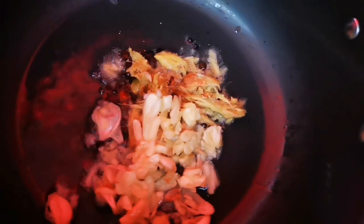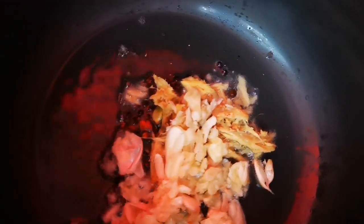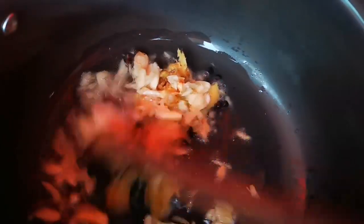I'll put a little pot of soy sauce on the rice. I'll put some salt on the rice.